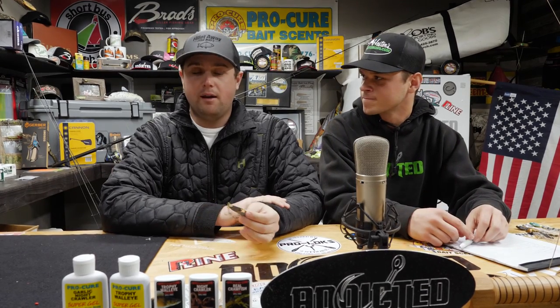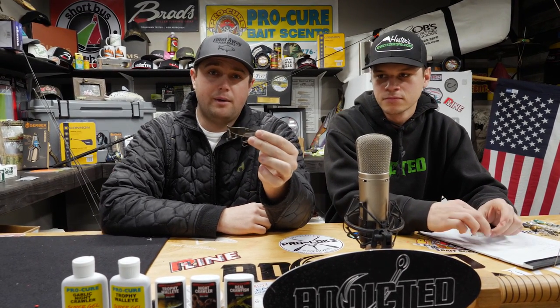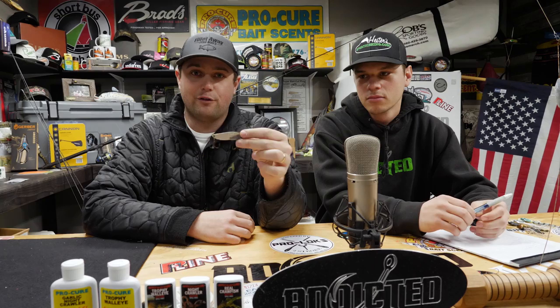There are many different applications and a lot of different situations where you can use blade baits. This one is your basic Nori-Sata blade bait — it's a half ounce in plain silver. For these blades you can put different tapes on them. Chartreuse tapes, silver tapes — you can mix and match colors, but the tried-and-true is your plain silver blade bait.